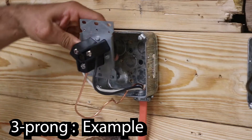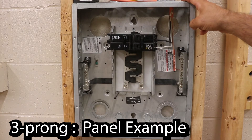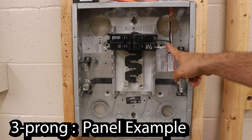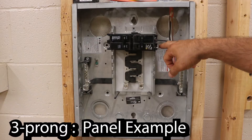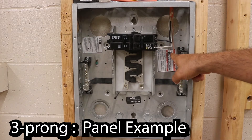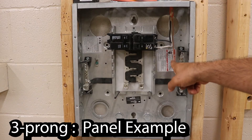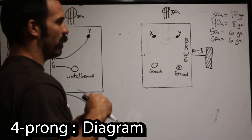Here's the example for the three-prong outlet. As you can see, I've got 10-2 coming in — my hot wire going to one side of the breaker, my white wire which is also a hot going to the other side of the breaker, and my bare copper wire going to the neutral bar.